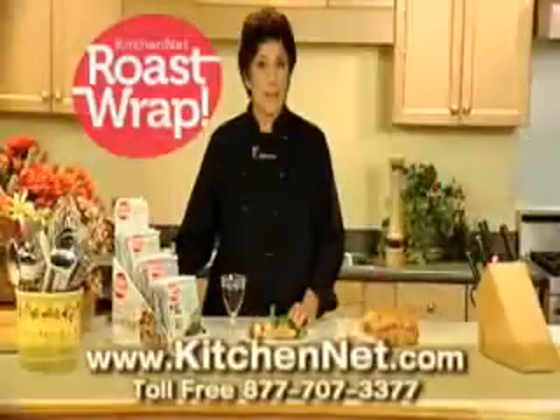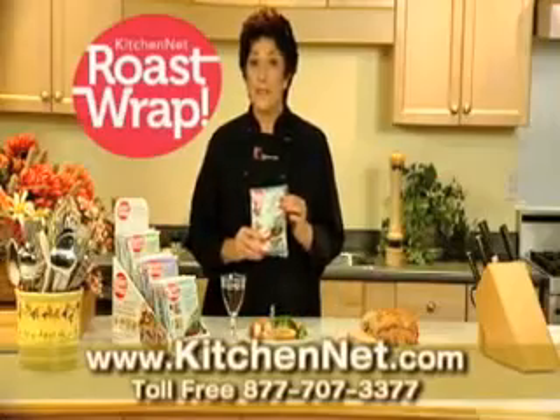To roast like a pro, use Roast Wrap today and taste the difference. Roast Wrap.